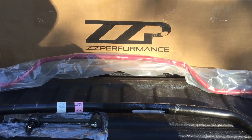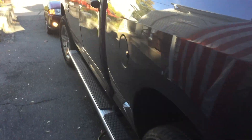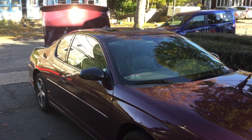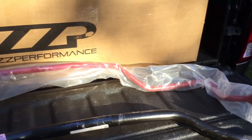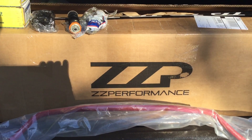Hey folks, this is John. Just doing a video on some new parts that I got to freshen up my 04 SS. It's an 04 SS with less than 92,000 miles on it. It's got the FE3 suspension, and for upgrades I went to ZZ Performance.